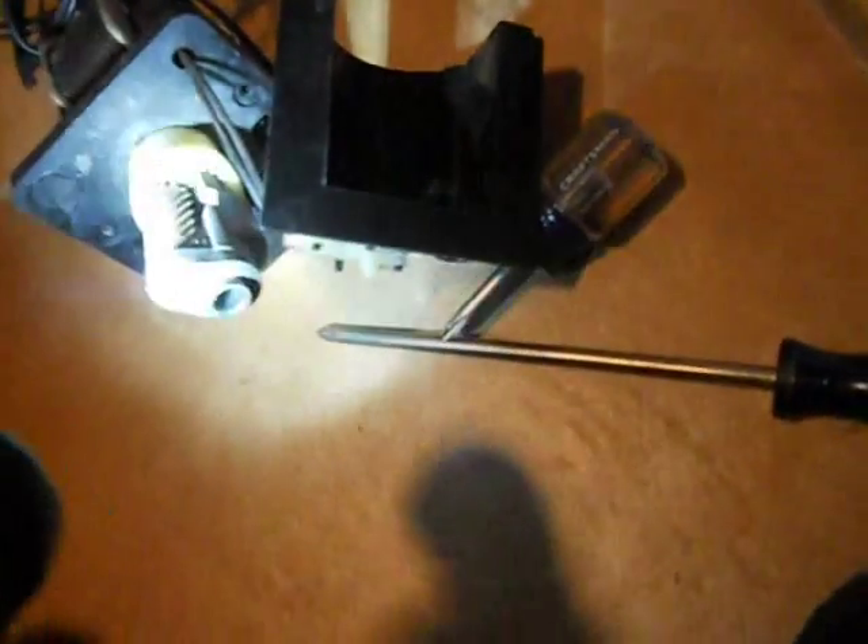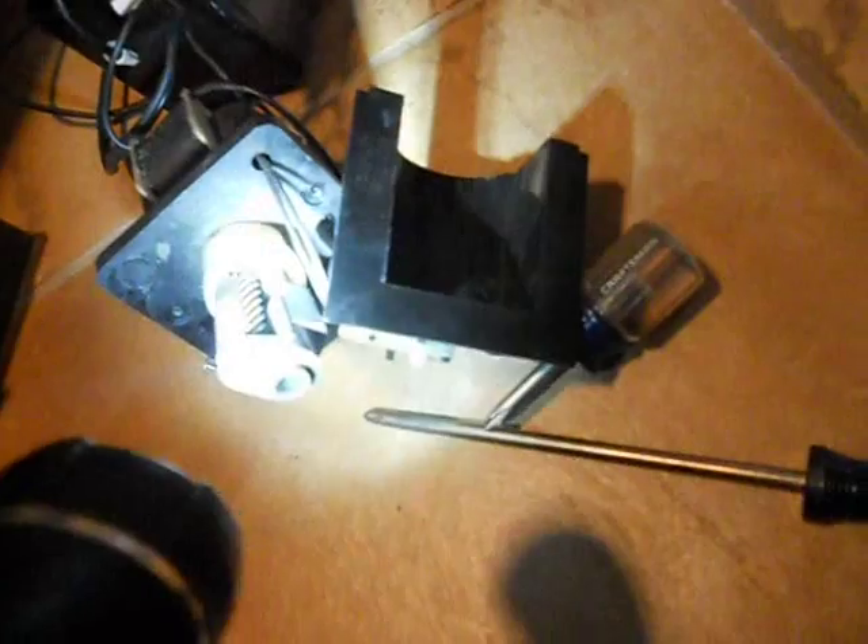Now we just have this clip to put in. It's an E-clip. The clip goes on like so — if you can kind of see it, the camera's not the best. It just pops on. Make sure the gear is secure. Then you can reassemble the cutting assembly.